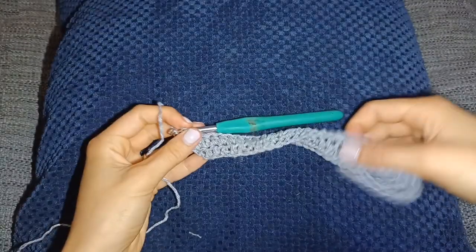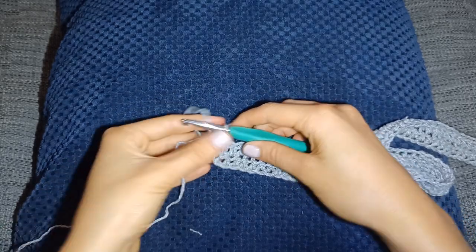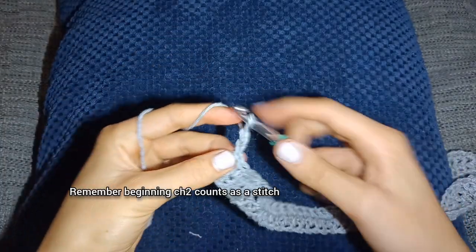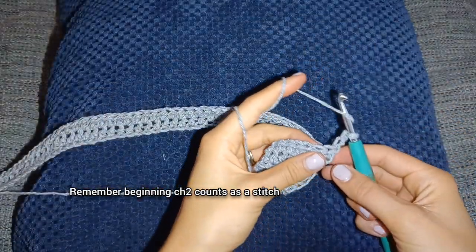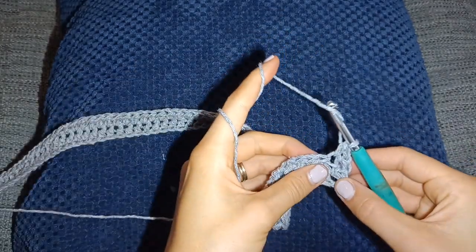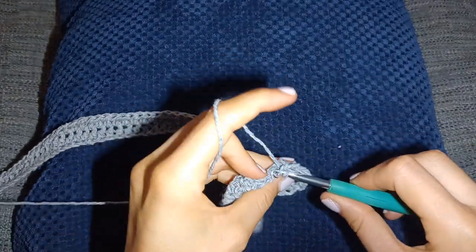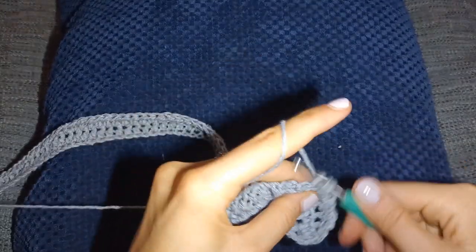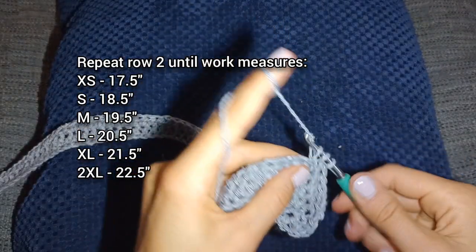I've just completed row two. Make sure you go into the last stitch and have the same amount of stitches on every row — we don't want to accidentally be increasing or decreasing. Chain two and turn the work, half double crochet into the next stitch and along the whole row. On every row: chain two, turn, half double crochet in every single stitch across, keeping the same stitch count, and do this until your work measures whatever is displayed on the screen.